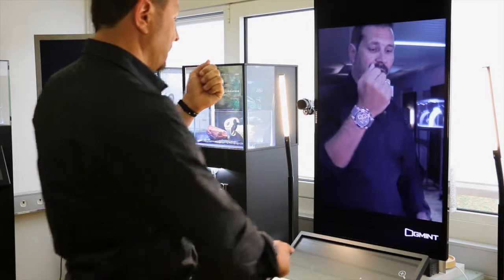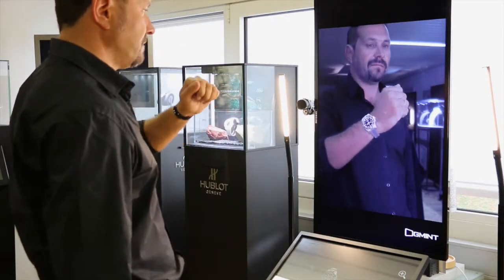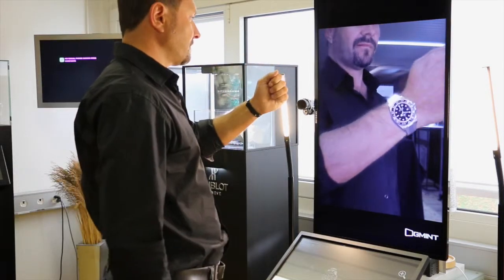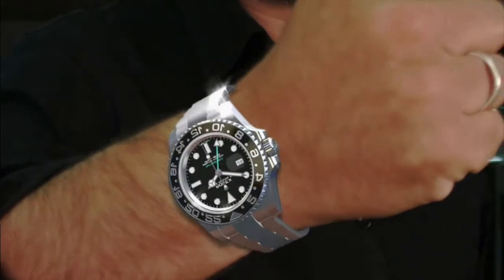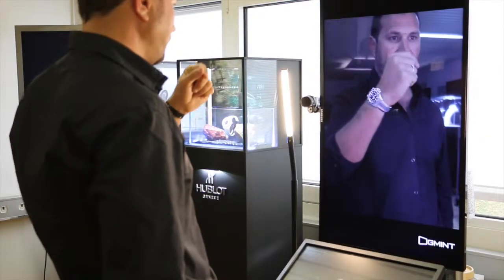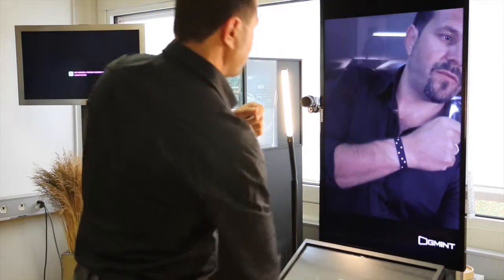And if you want to change the model, very easy. Just choose another one. Another one. Hold.